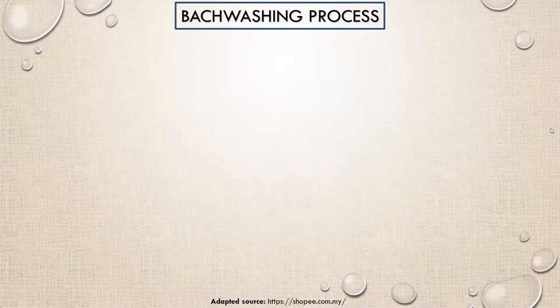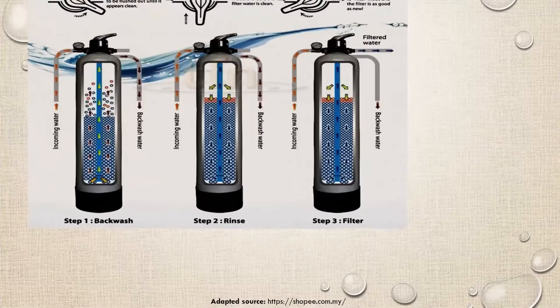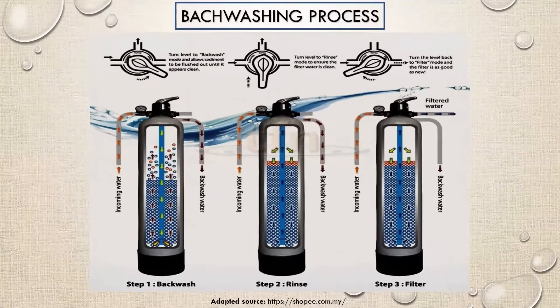We should remember three simple steps to proceed with backwashing. First, move the multi-pot valve to backwash mode and allow sediments to flow out until it appears clean. Another way to gauge when the backwash is completed is to visually observe for murky water to turn colorless over the duration of backwash. Next, move it to rinse mode and rinse the water output for 3 seconds up to 3 minutes.